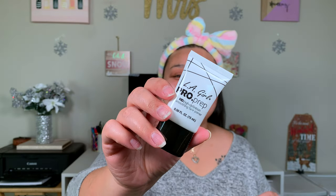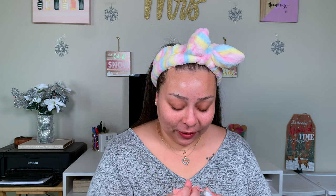So for a primer, we're going to use the LA Girl Pro Prep HD Primer. It reminds me a lot of the Smashbox Primer — same texture, and it smells like it too. I used to love that Smashbox Primer. That's matte. My hands are getting so dry, not only from having to wash them so much and all that alcohol-y hand sanitizer, but also from it getting cold outside.